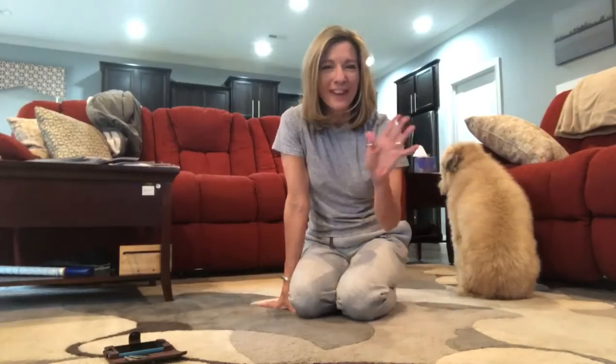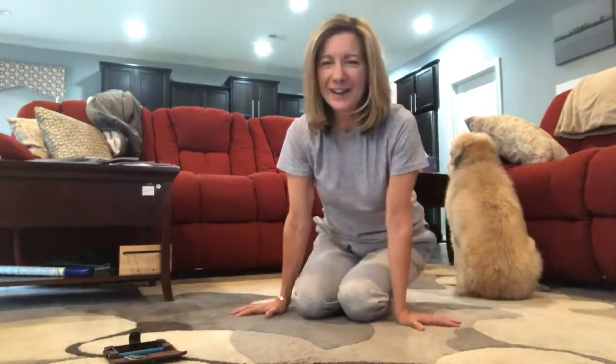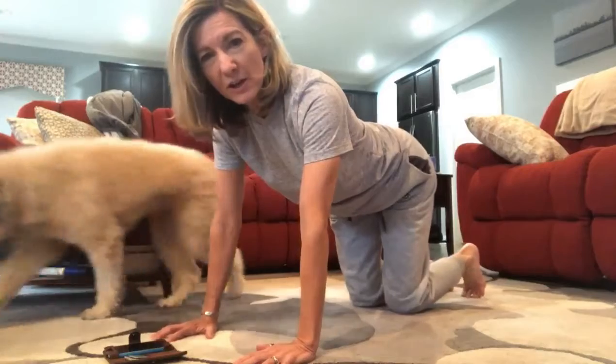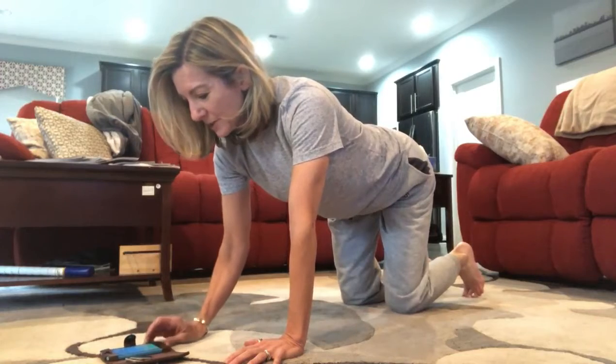Hey everybody, it's April and Riley — for some reason with his back to the camera. Today I've put on some casual clothes because I'm going to do some tougher stuff. I'm going to throw in some elevator planks, maybe some side planks and bird dogs. We may or may not go five minutes — we'll just see how it goes. So we're going to start in a regular plank, hold for a minute, and then start adding some other fun stuff.